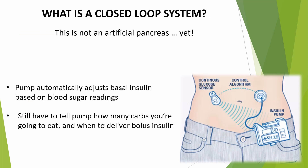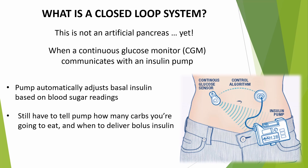While an artificial pancreas has not been created yet, there are hybrid closed-loop systems on the market that allow a continuous glucose monitor to communicate with an insulin pump. The pump receives blood sugar readings every 5 minutes and automatically adjusts background or basal insulin based on that updated information. You still have to let the pump know about the number of carbohydrates you're going to eat and when to deliver that bolus dose of insulin.